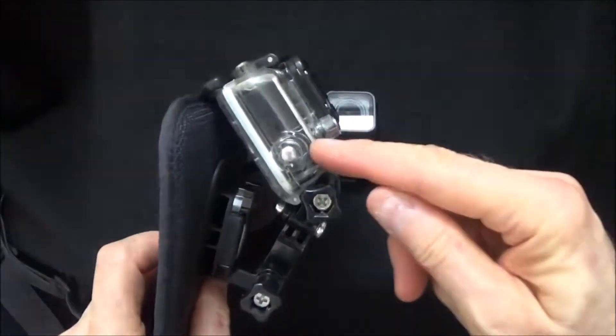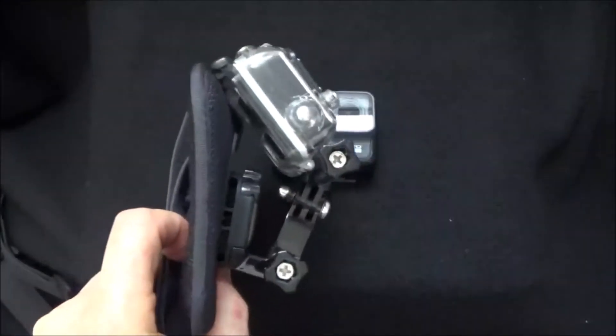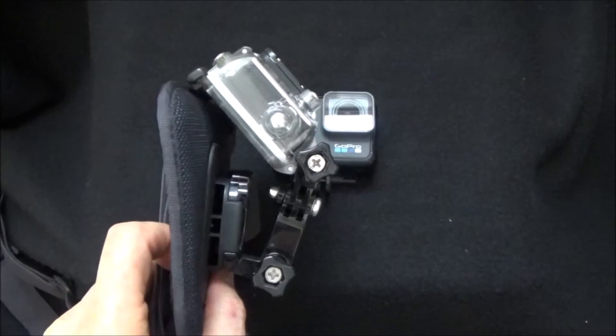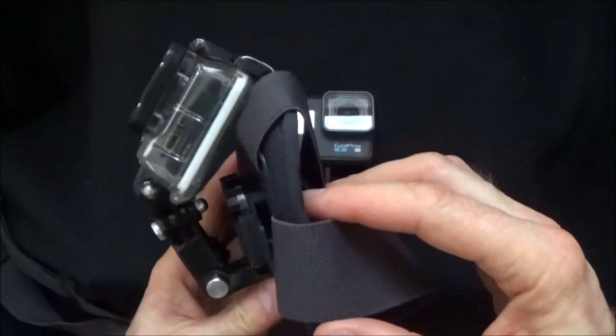I am using the GoPro Hero 3 Silver here just in this case because it makes it easier to see the angle and such — that is pretty much what you have to do.